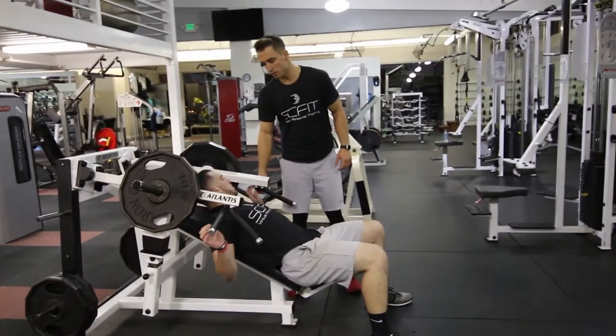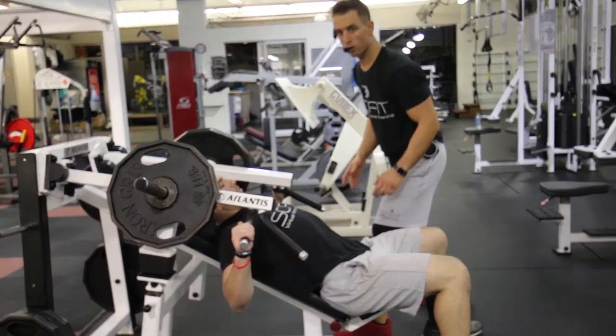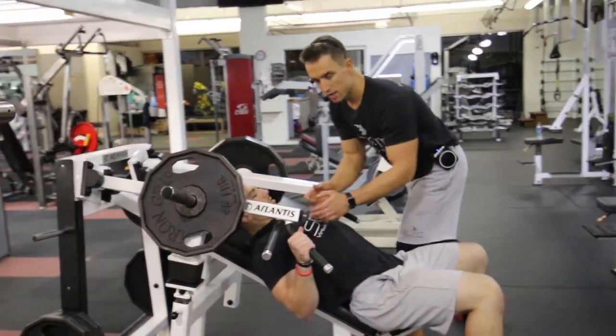He's going to grab the handles. If he wants to work his outer chest, he's going to grab the outside of the handles. If he wants to work more on his inner chest and triceps, he's going to grab inward.